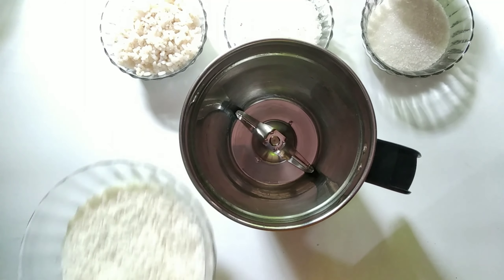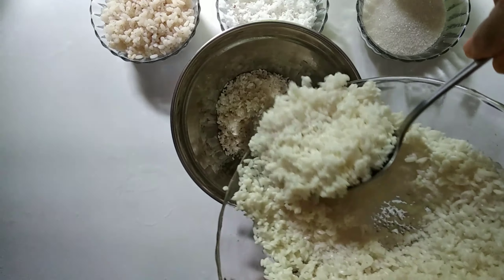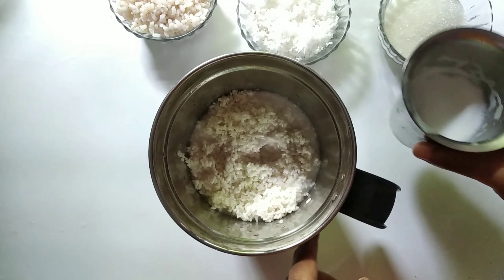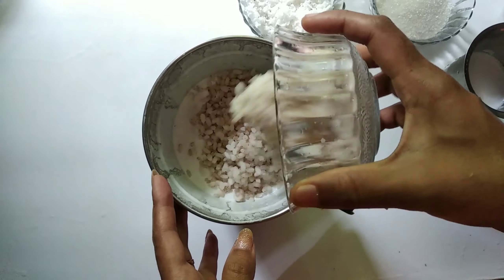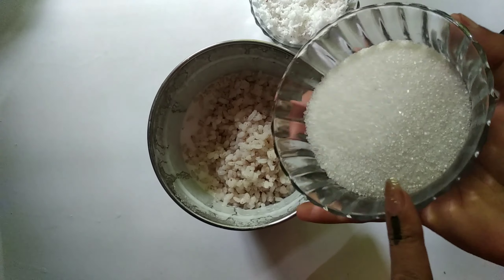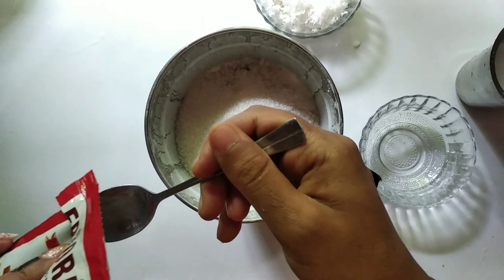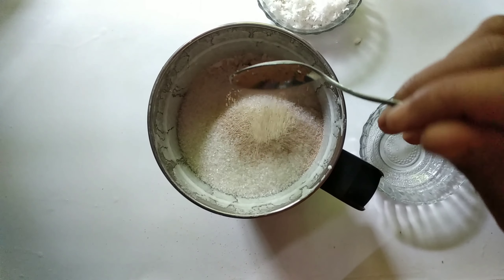Now we are going to take a jar and put it in. We are going to take it and put it in the jar.